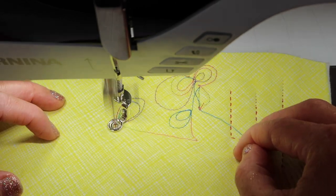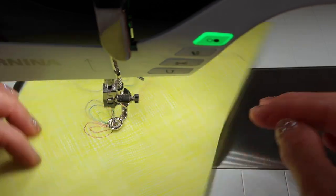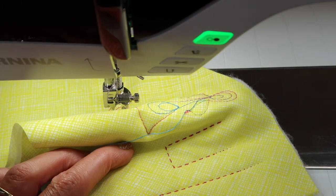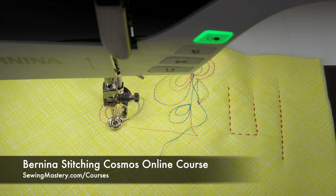I really wanted you to see how you set up for these different styles of feet. Your stitch length is how you move your hands, the lowering of the feed dogs, and truly using that straight stitch throat plate. A top stitch needle makes a huge difference as well, and then it's really about practicing your particular patterns until they get nice and smooth. Enjoy doing free motion quilting, check out those other videos on the Bernina Stitch Regulator, and please check out our Bernina Stitching Cosmos online course — links are below this YouTube video.